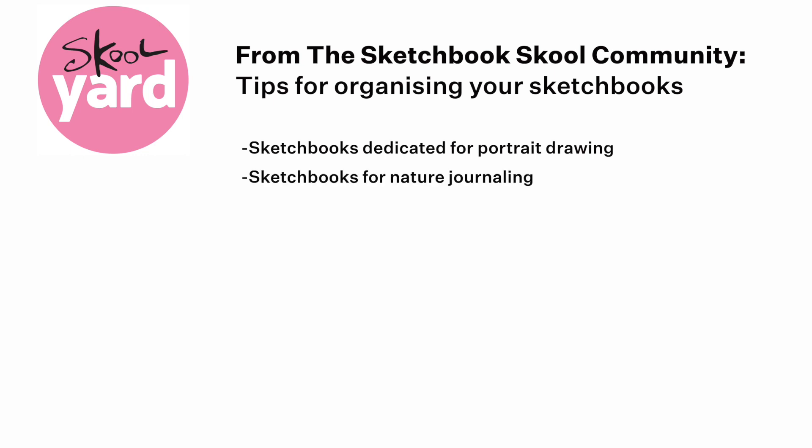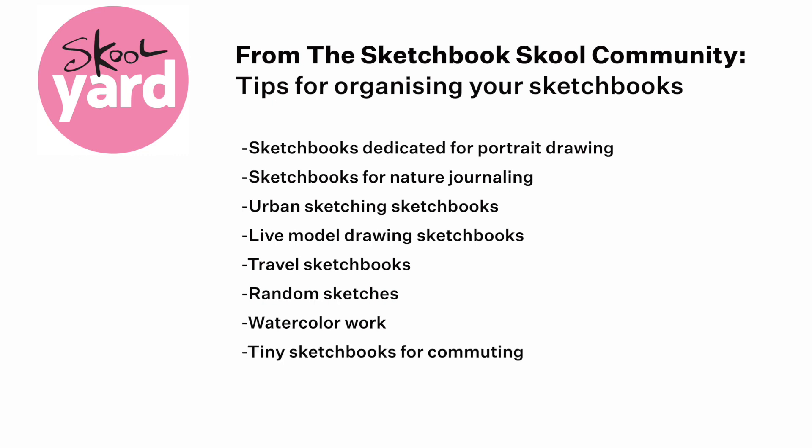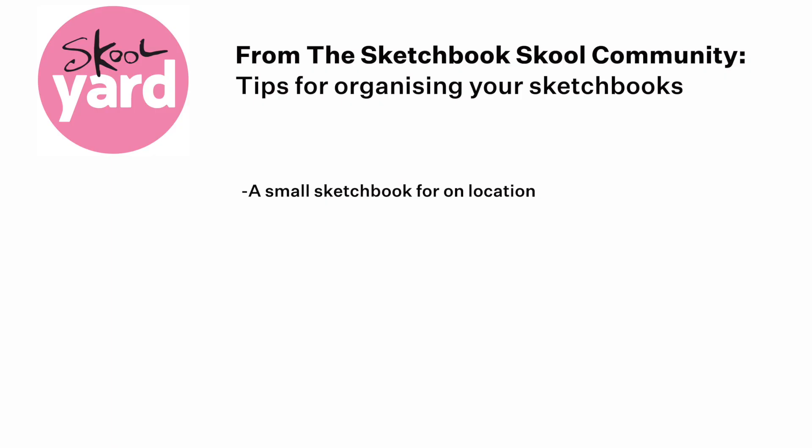Sketchbooks for nature journaling, urban sketching sketchbooks, live model drawing sketchbooks, travel sketchbooks, random sketches, watercolor work, tiny sketchbooks for commuting, toned paper sketchbooks, or maybe some more practical choices like a small sketchbook for your handbag or on location.